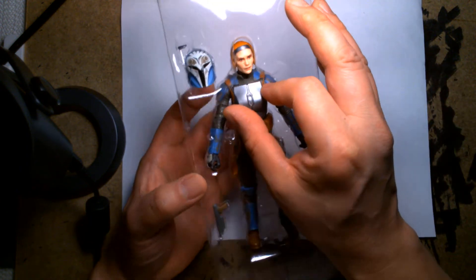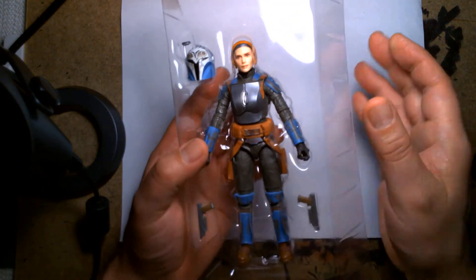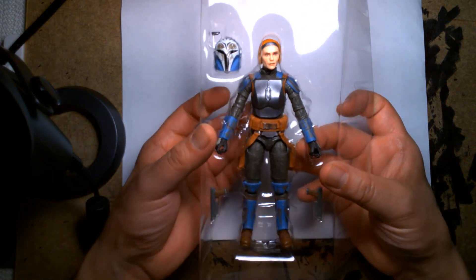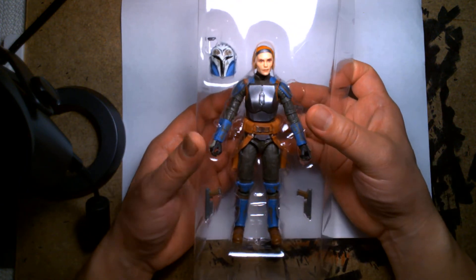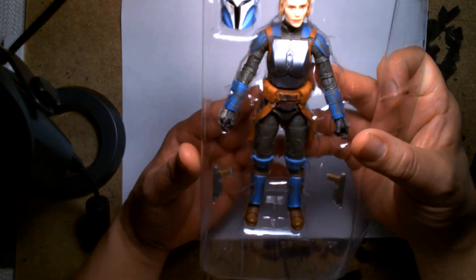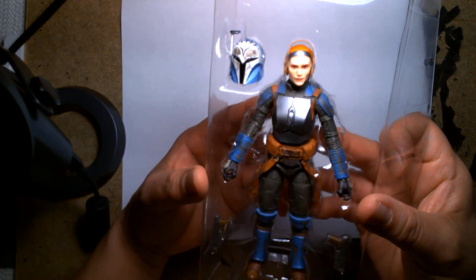For those of you that remember, the actress Katie Sackhoff appeared in Syfy's reboot of Battlestar Galactica, and she fits the role of Bo-Katan perfectly. The likeness is pretty spot on.